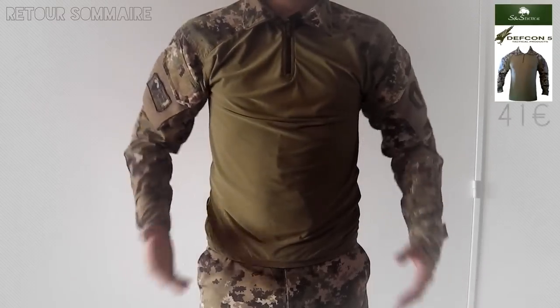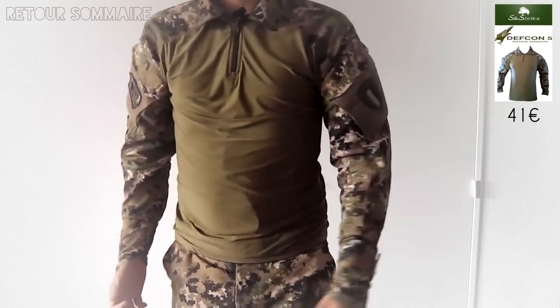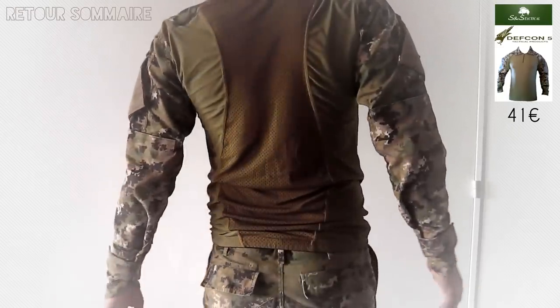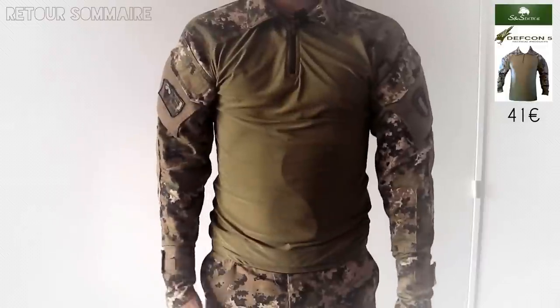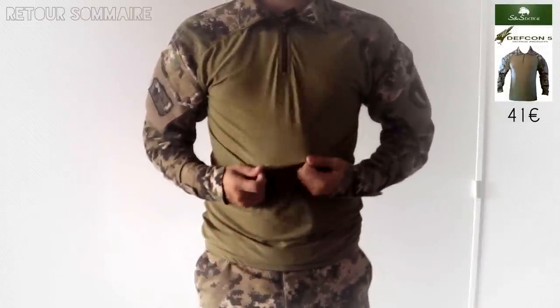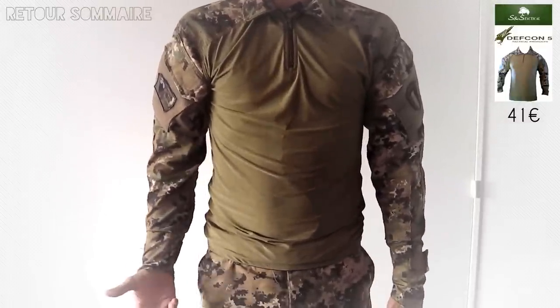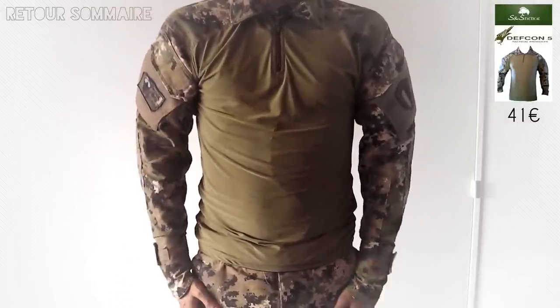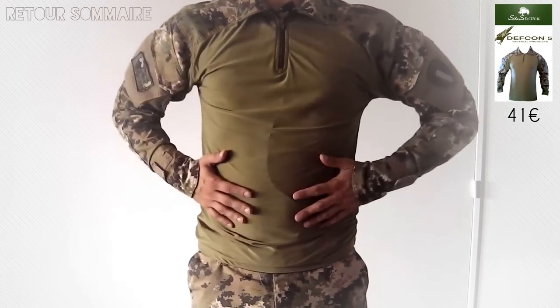Pour le haut du corps, j'utilise un t-shirt tactique, toujours de marque Devcon 5. Il est assez technique ce t-shirt. Au début, j'étais très sceptique sur l'utilité de ce type d'équipement avec un tissu très léger, très fin. J'avais notamment peur de prendre cher avec les billes. Mais honnêtement, une fois qu'on l'a essayé, on ne peut vraiment plus en passer.